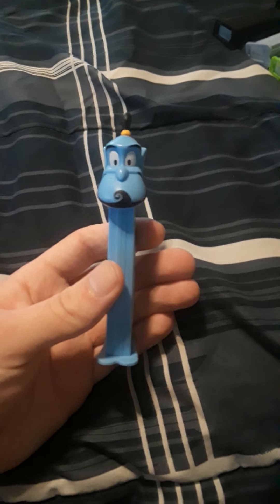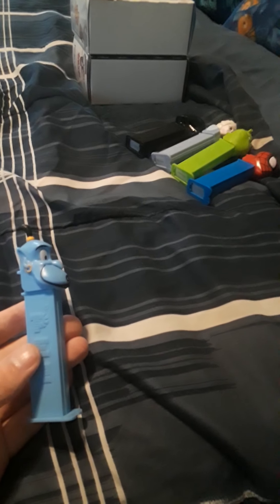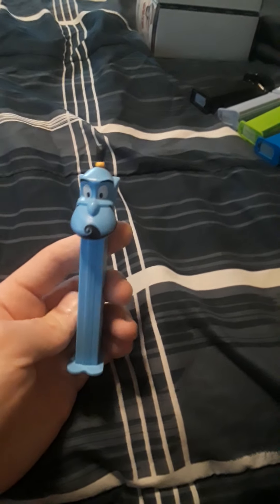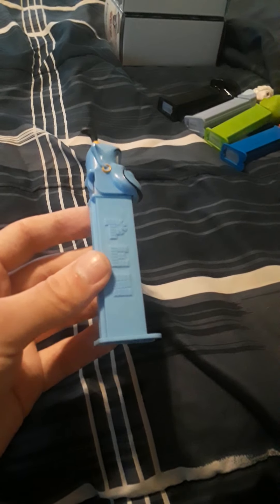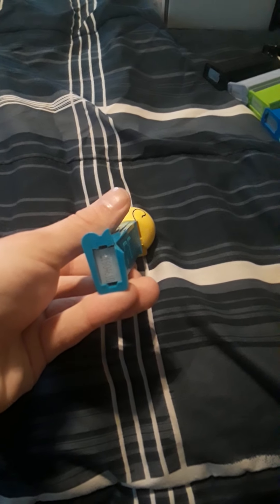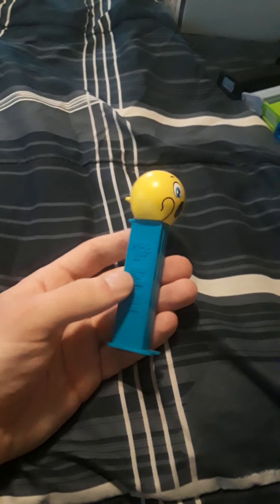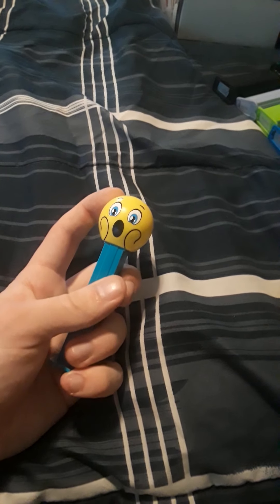Rest in peace to Robin Williams, who played this awesome character in this Disney movie — the Genie from Aladdin. Another blue one, just like the Elsa ones, even though this one is a bit darker — the Elsa one is like baby blue, this one's a bit more like light blue. And here's an emoji one — the Home Alone face. This one got cracked, but hey, what can you do? This one's a little bit darker blue than the Elsa ones and the Genie.